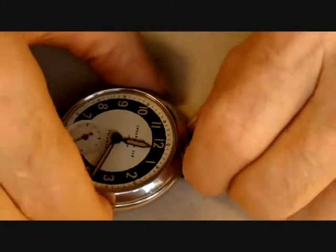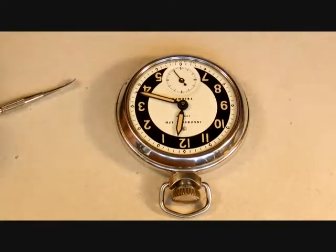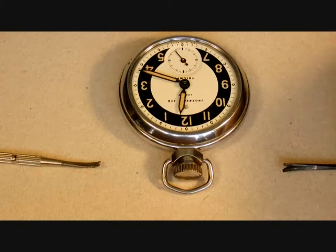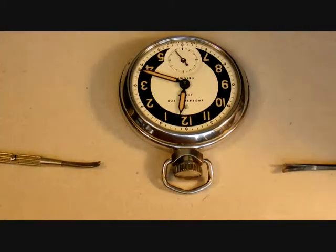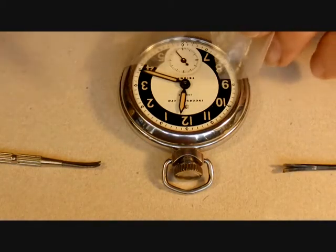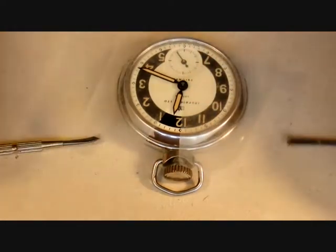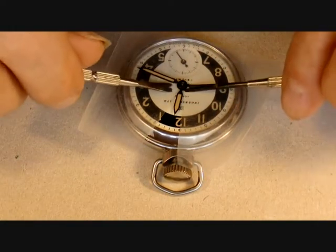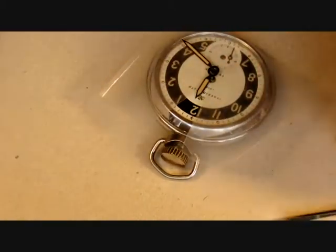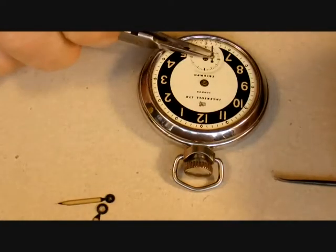I'm going to throw that rodico away and have a go at removing the hands. The hands on these watches are very tight and very often they will fly across the room. I tend to use hand levers and put my finger on top so that when the hands jump they don't go across the room. This polythene sheet helps protect the dial. The hands will pop off with considerable violence in my experience, but with my finger on top they didn't go anywhere. The second hand comes off much more easily.